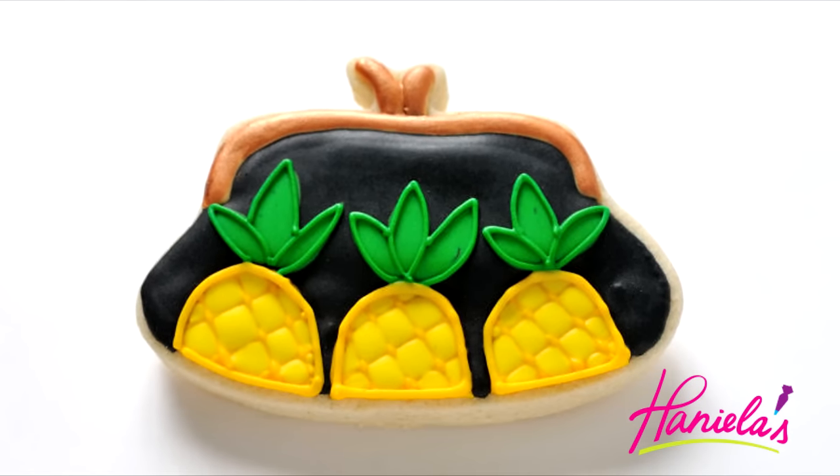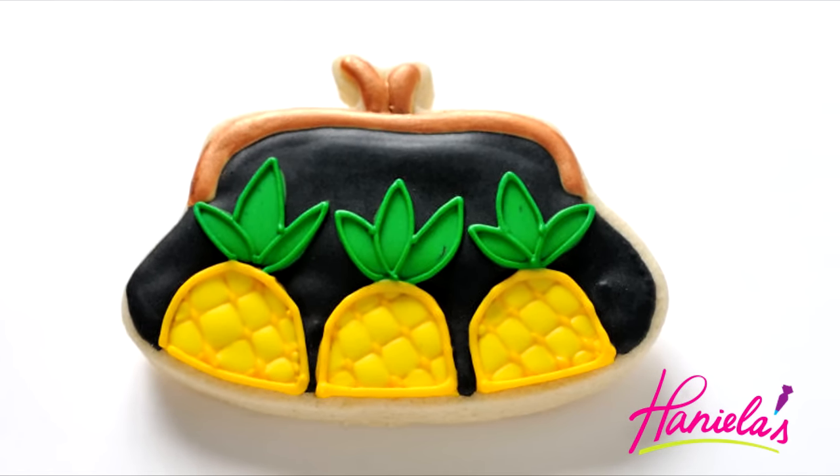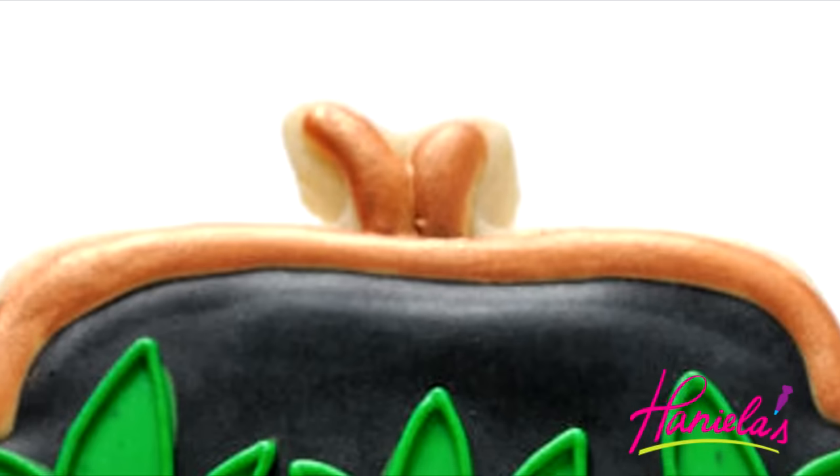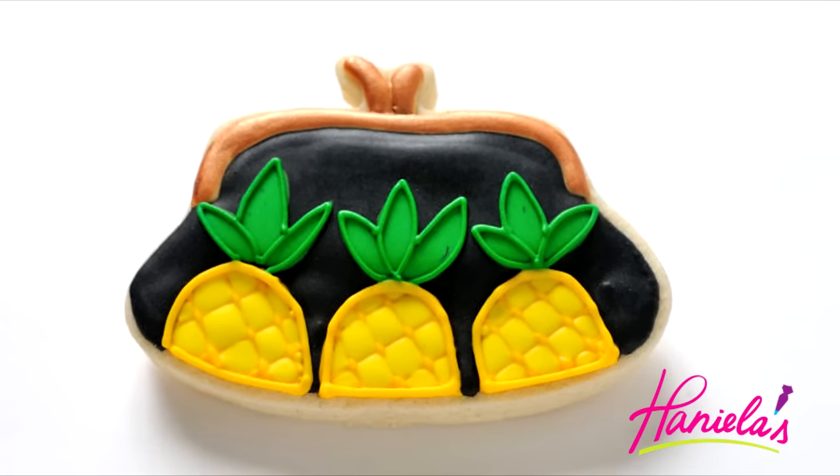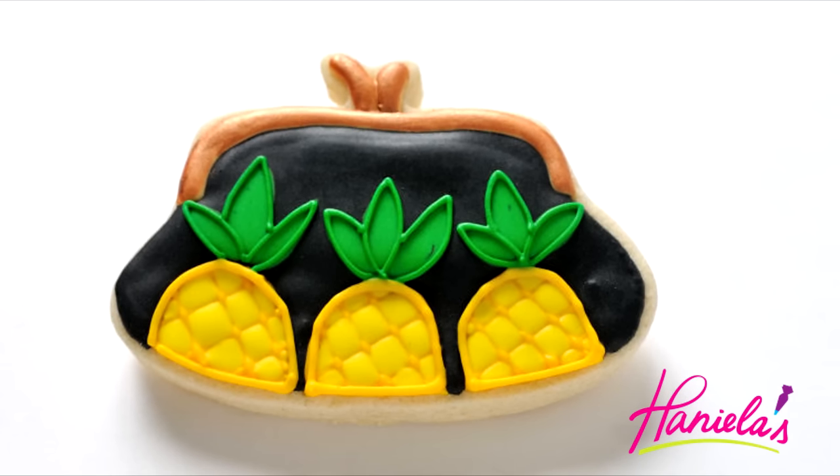Hi guys, it's Hany here. Welcome to my YouTube channel. I decided to bring a little bit of fashion to my YouTube channel today. I'm gonna show you how to make a clasp clutch cookie inspired by Kate Spade. Let's get started.